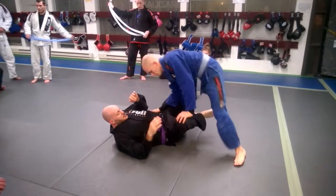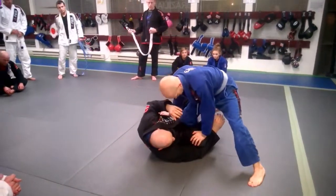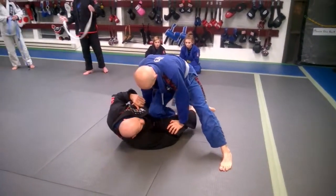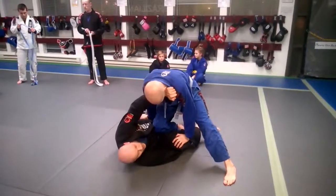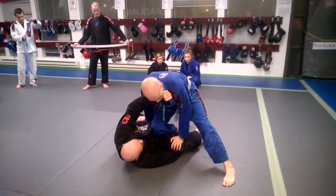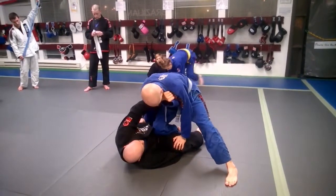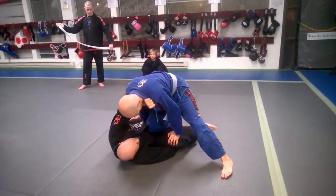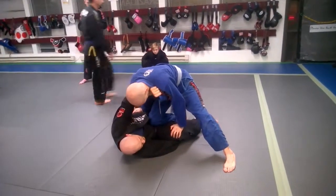If he starts pushing on my knee and I see that, I block with my arm underneath my knee, grab his ankle. If he's wearing a gi, grab his gi, grab his ankle, whatever. Frame. You need a frame to keep his weight off of you. If his weight gets too far on top of you, then he's most likely going to have to pass.